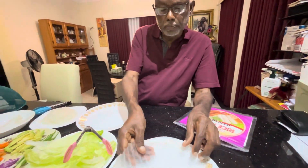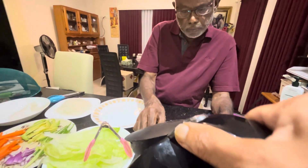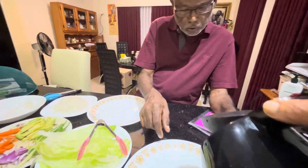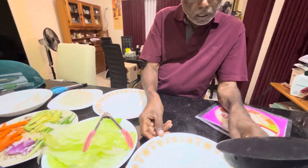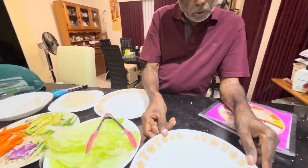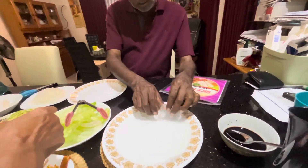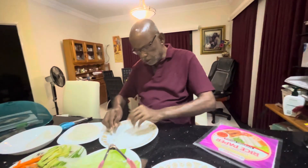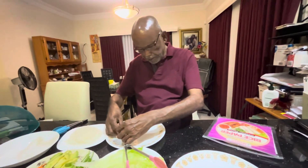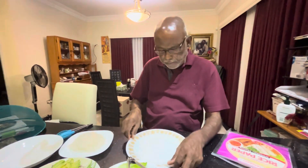I'm going to put it on the plate, then add hot water to the plate. By using the hot water you will see how the paper becomes transparent. I am now putting it into my plate.